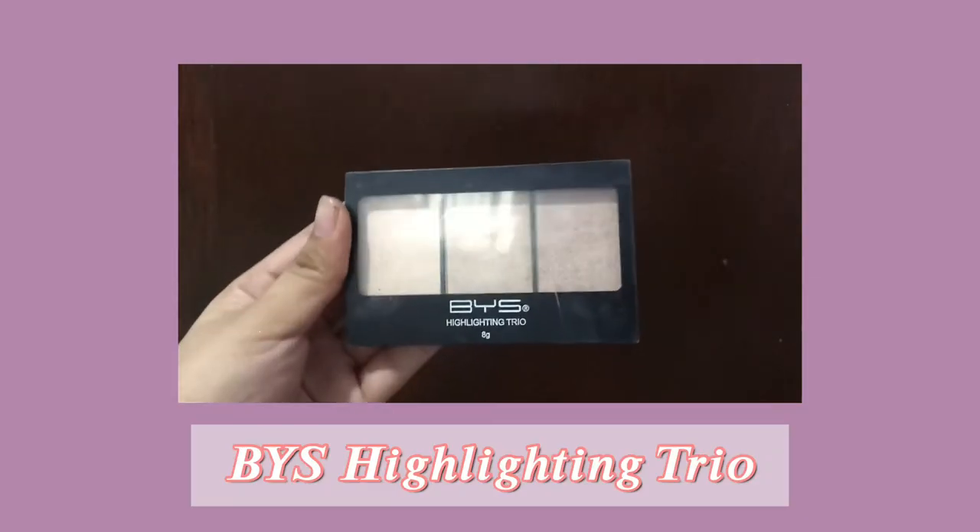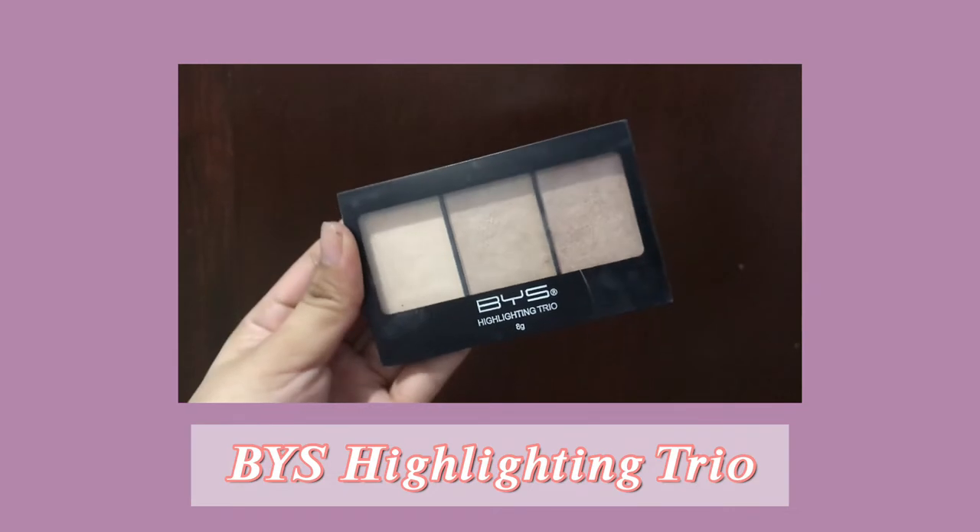Next, I'll be using this BYS Highlighting Trio to use as eyeshadow. I'll just put a little bit on my eyes to have a shining, shimmering, splendid effect on my eyelids.